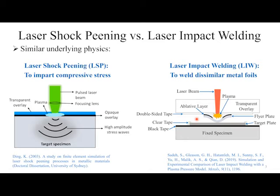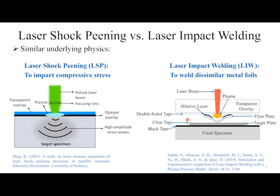What we've done in this work is attempted to see experimentally if we can improve the strength of laser impact welds by doing an LSP post-treatment. After the two foils are joined together, we send another laser pulse to try to enhance the strength of this mechanical weld through the passage of shock waves. We're not really focused on compressive residual stress — it's the passage of additional shock waves rather than peening per se.